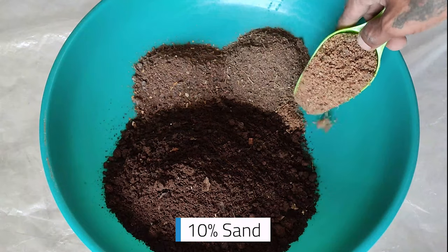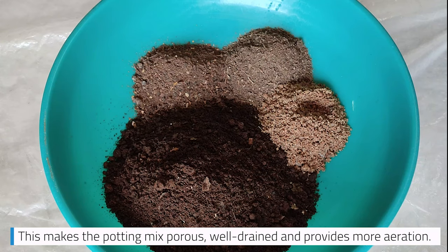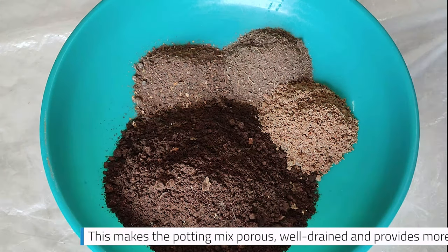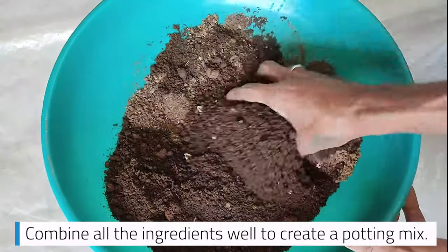Add 10% sand. This makes the potting mix porous, well-drained, and provides more aeration. Combine all the ingredients well to create the potting mix.